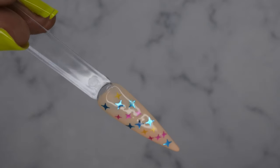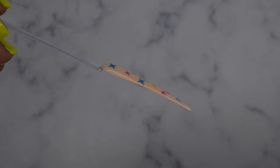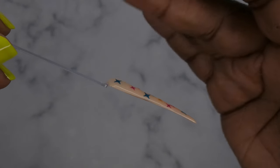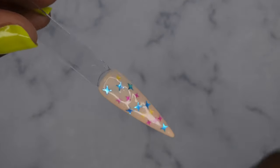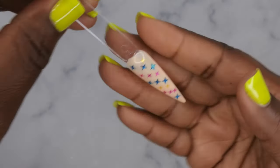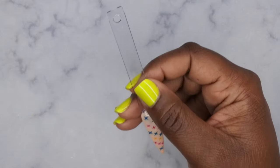I'm pretty impressed at how encapsulated the stars are with just using the top coat by itself. Normally when you use sequins, stuff gets lumpy and bumpy and you have to put on an extra top coat. With this one, if you take your time and you're careful, you'll be able to get a nice flat nail. This nail overall is pretty flat, and if you want them fully encapsulated you can go back in with another layer of regular top coat. But I'd say this is well worth two dollars.